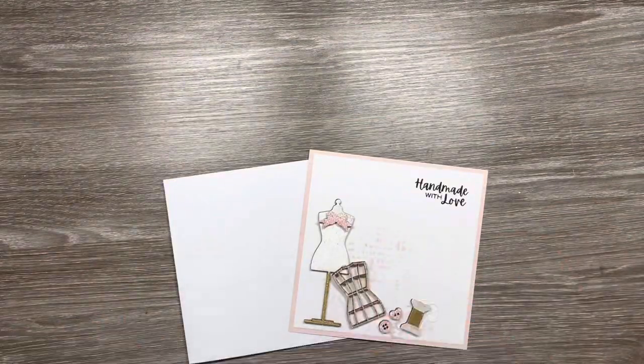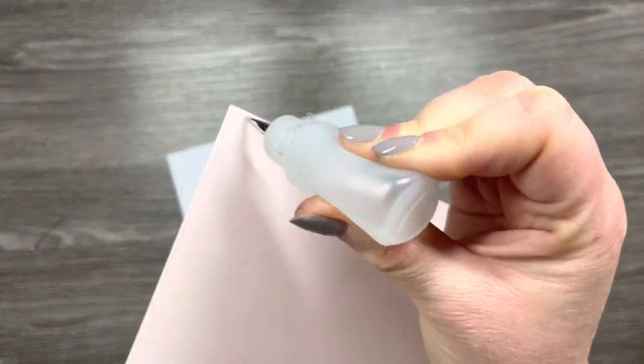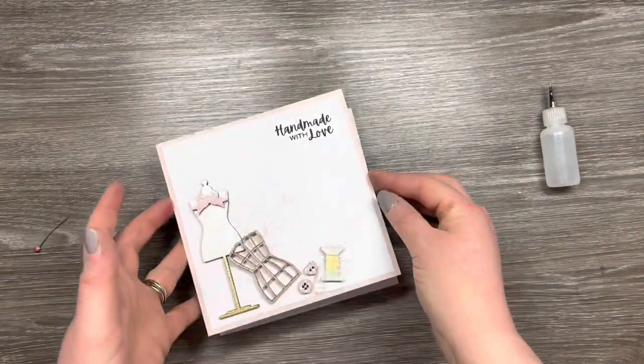Next I'm going to add that card panel to the front of a card base which is six by six, and I'm just using some Kalau glue to attach that down. Again, that will just give it a really strong hold.